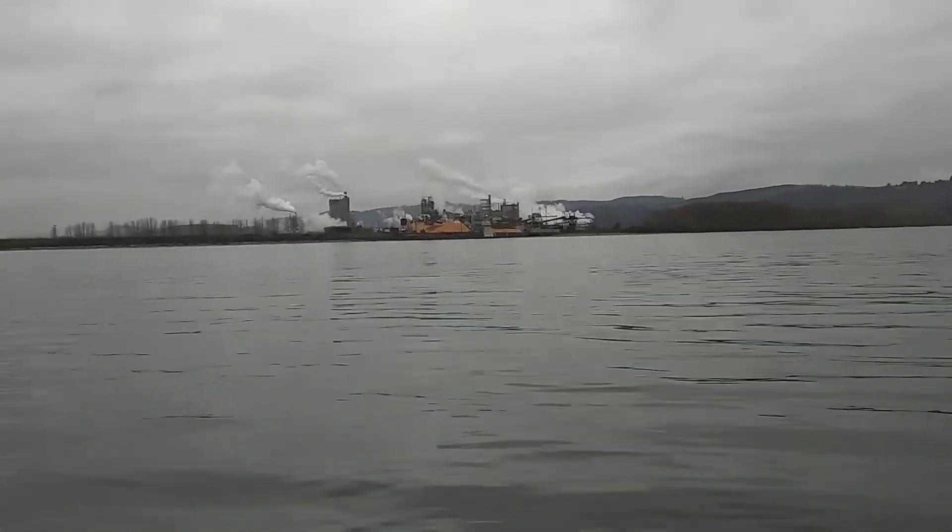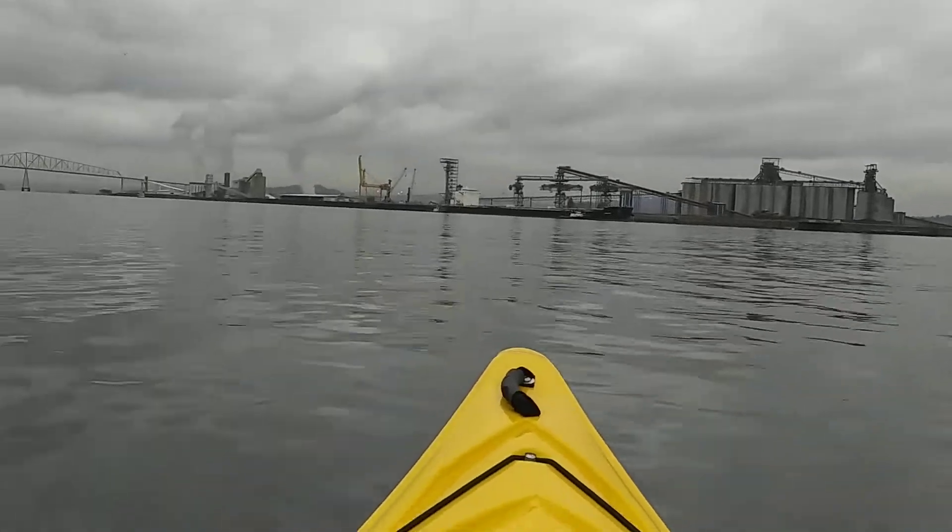There's a tugboat coming down river. Just drifting along, checking things out, and having a good day out here. See you guys on the water!